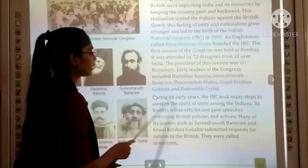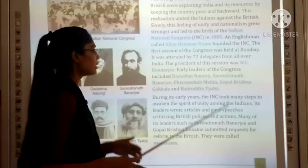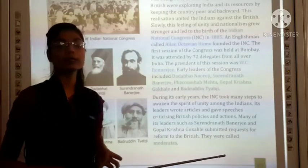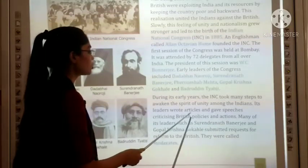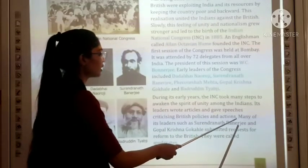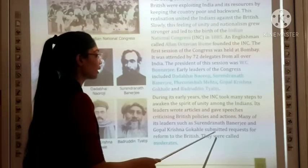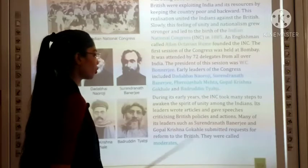During its early years, the INC took many steps to awaken the spirit of unity among Indians. Its leaders wrote articles and gave speeches criticizing British policies and actions. Many of its leaders, such as Surendranath Banerjee and Gopal Krishna Gokhale, submitted requests for reform to the British. They were called moderates.